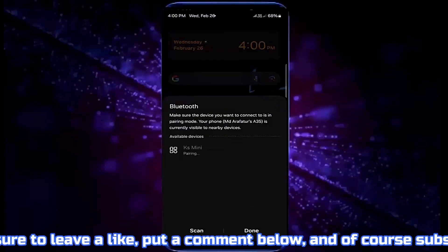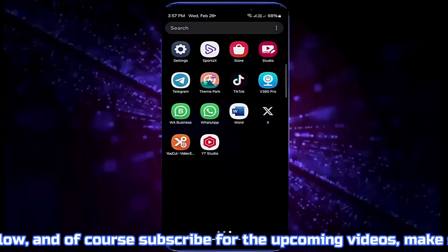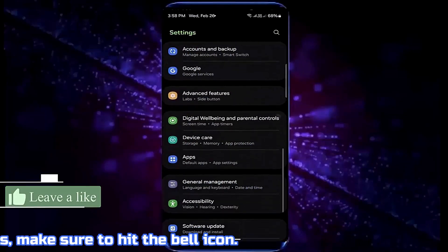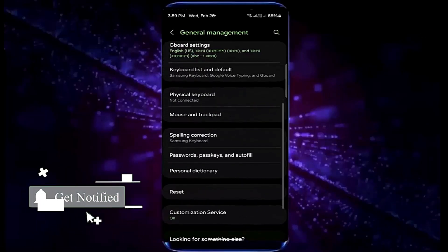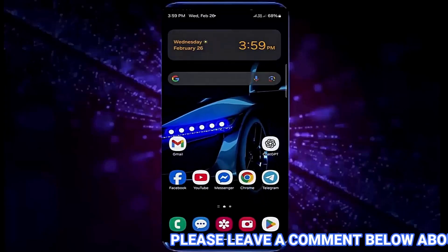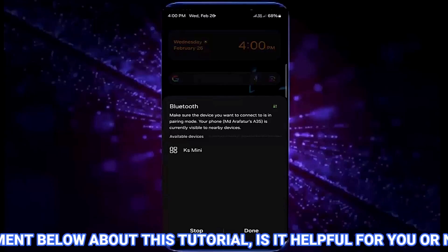If your problem still persists, go ahead with method number two. Open settings, scroll down and find general management, or search for reset. Tap on reset, then tap reset Wi-Fi and Bluetooth settings, then tap reset settings. After that, move back to the home screen and restart your phone. After the restart, your problem should be resolved.